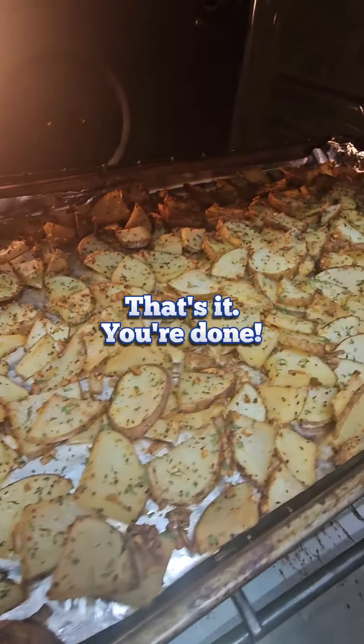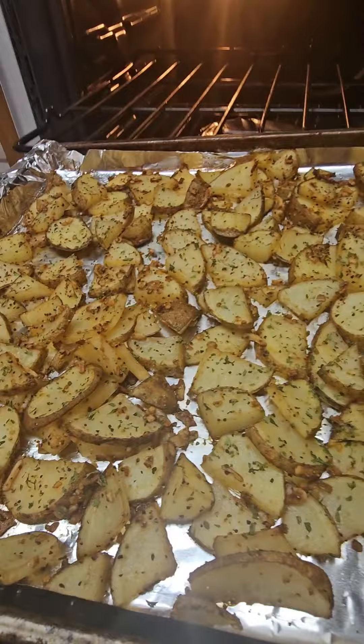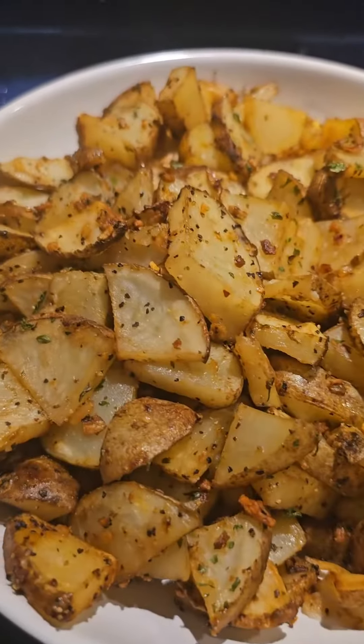And then that's it. You're done. Now get off my channel and go make yourself.